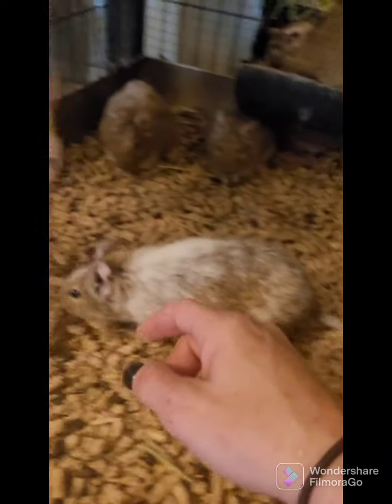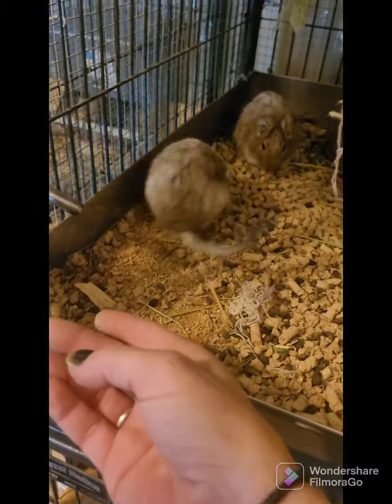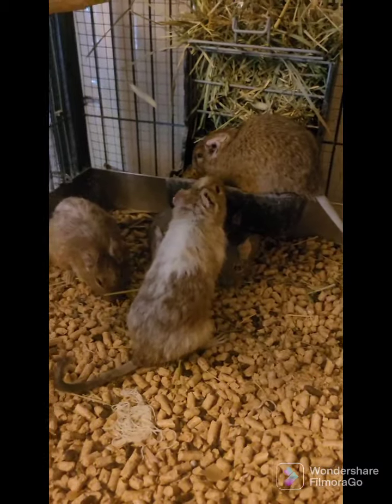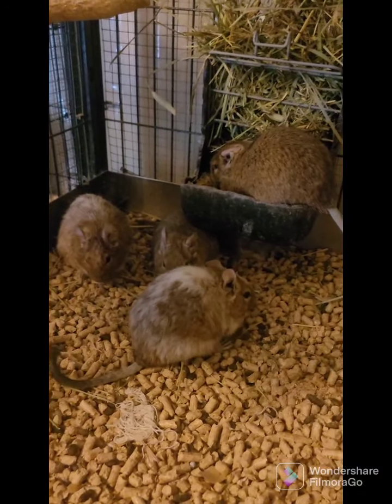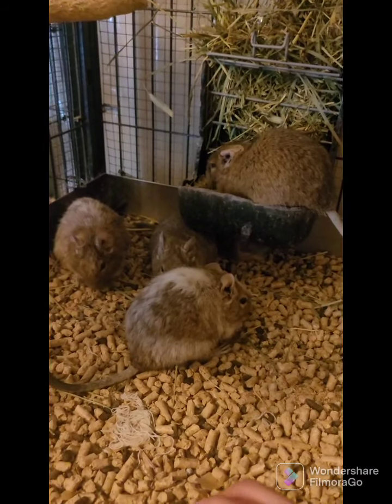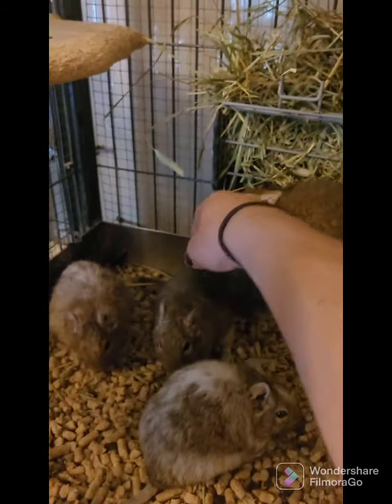Chewing wood is needed for their teeth — their teeth grow their entire life, just like any other rodent. These are a member of the rodent family; their closest relative is going to be a chinchilla, which most people know of, and they get a whole lot bigger. Degus have the same diet — they cannot have sugar, so you have to feed them degu pellets, which is what I've got in here.